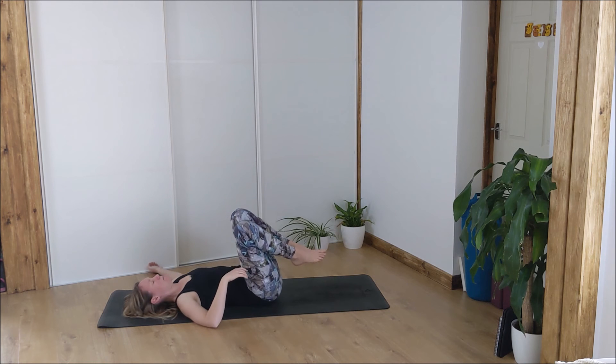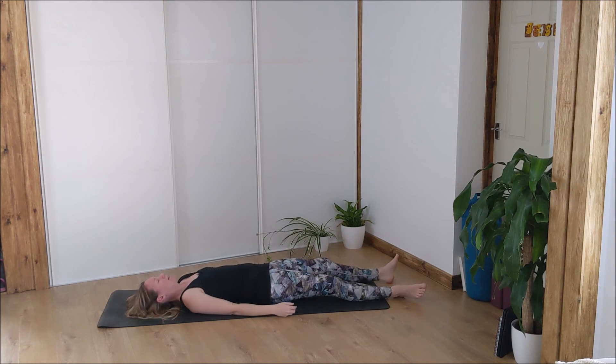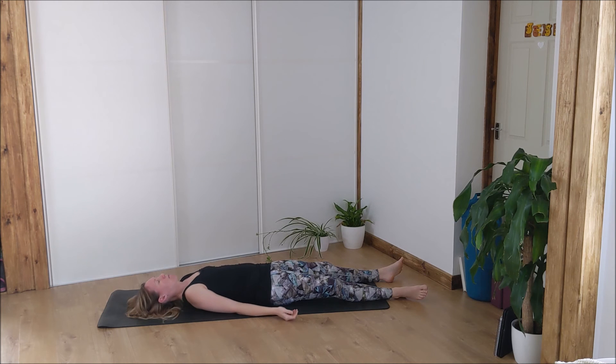Knees back up to center. Take any last movements you need here before lowering your legs and coming into shavasana — lying long, feet flopped open, palms face up to the ceiling, tuck the shoulder blades under. Let your body get heavy. Try to relax any tension from the body: every inhale, feel as if you're gathering up that tension; every exhale, feel it escaping and releasing. Maybe inhale down to your ankle that's hurting, and exhale that tension out of it. Just keep breathing like this for a moment.